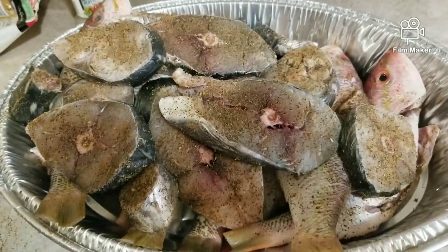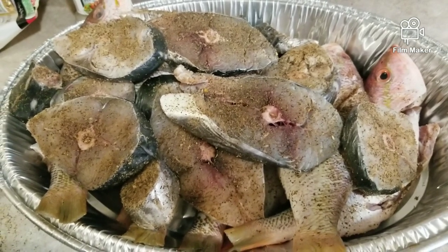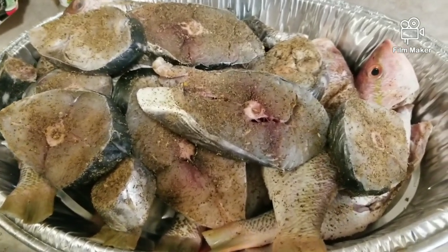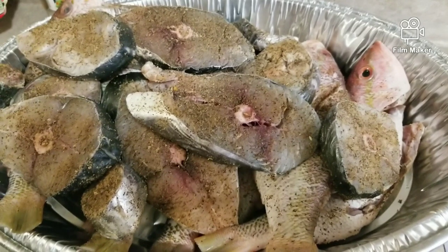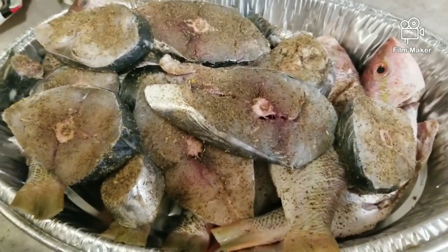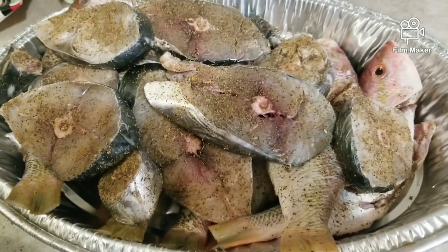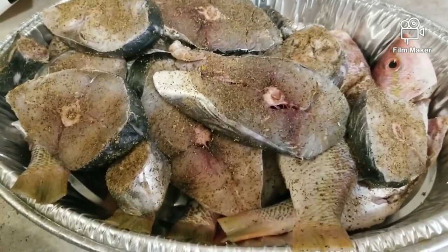All seasoned. Oh my god, they smell so good. I am going to put them back in the fridge. Now I am going to get my sweet pepper, my onion, my carrots and everything all cut up, prepared to do my Escovitch fish.